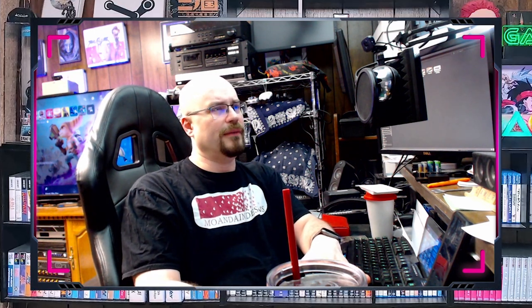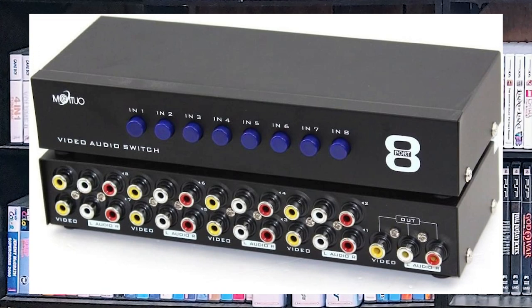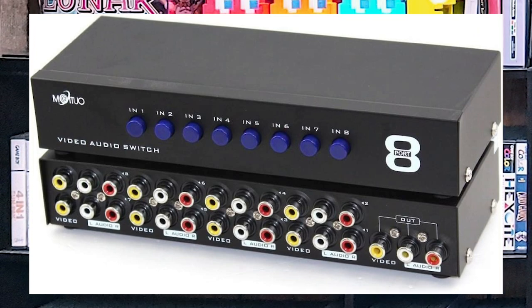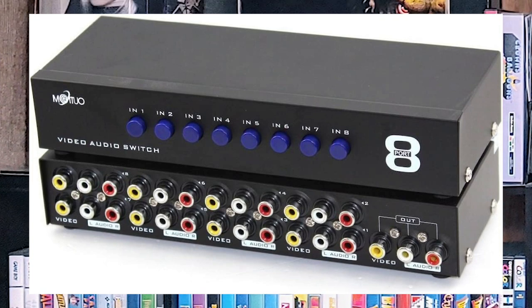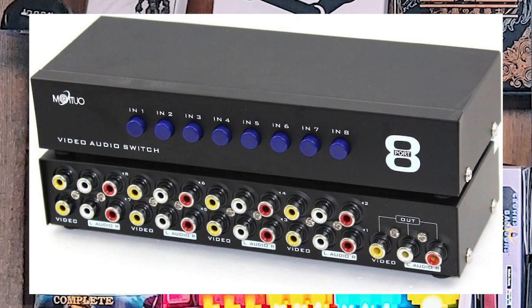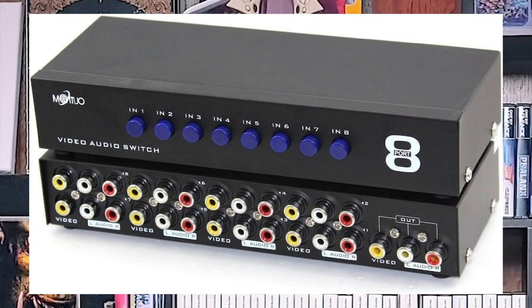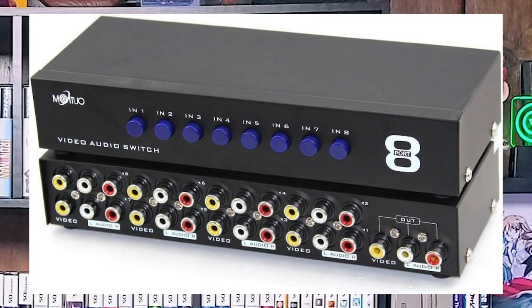The ones available today usually don't have S-video — you have to find something older. The Amazon 8, as I call it, is something every collector definitely knows. It's a fairly cheap and effective system selector with almost no issues. Being mechanical, it does technically add to the cable length, so interference can be an issue, but using shielded cables or ferrite chokes should help. Just don't run 600 feet of cable and expect no interference.